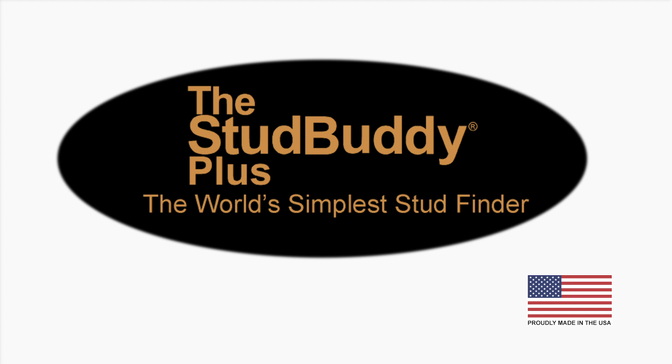The StudBuddy Plus helps me find studs and it'll help you too. The StudBuddy — the world's simplest stud finder.